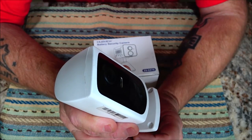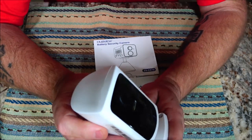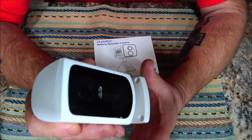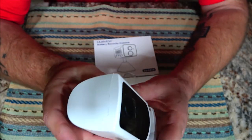I reviewed that outdoor camera October 24th of 2023 and I just had to charge it up last week — around January 15th, I think it was. So the battery life on these things is amazing.